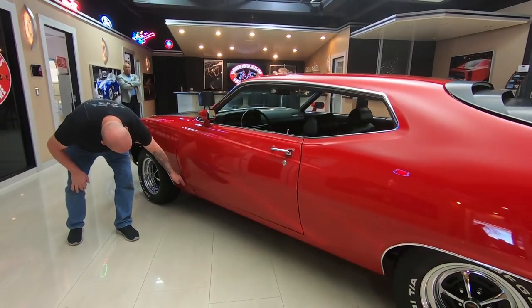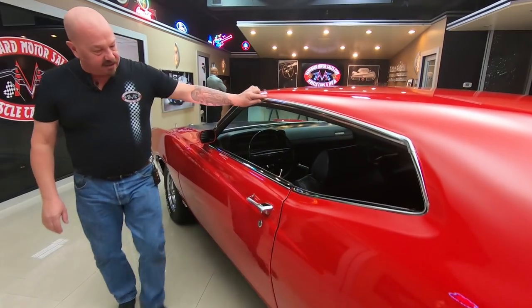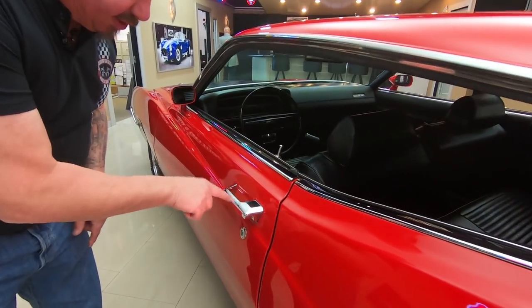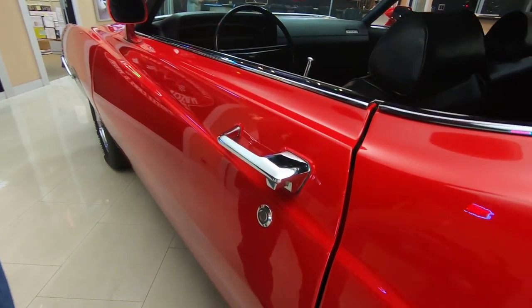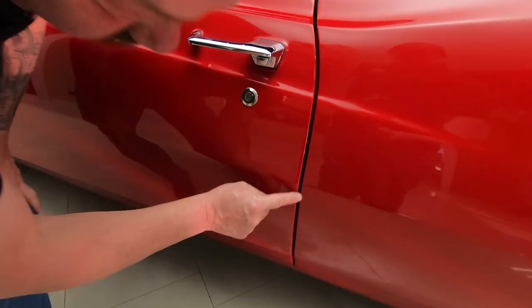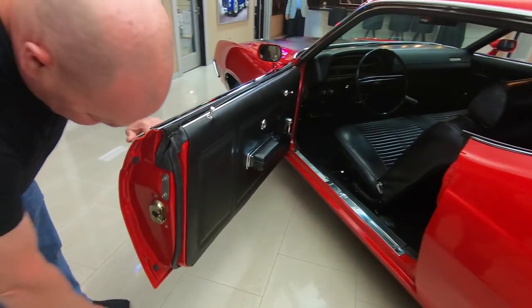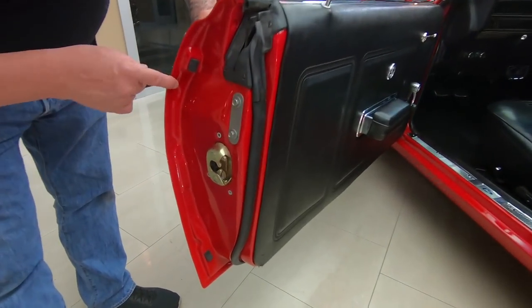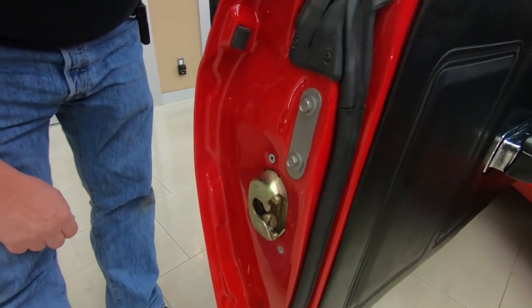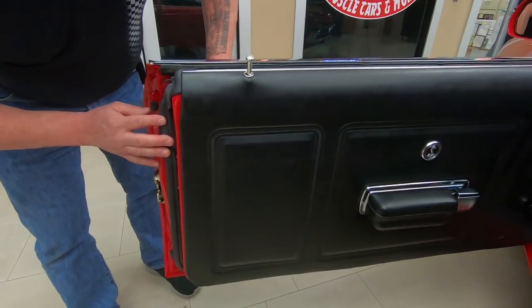The door is nicely lined up with the front fender and the body gap is nice and straight. All the stainless looks good. That door handle looks like it's probably original and it's in beautiful shape. You can see that gap right there — nice and flush, nice and straight. Doors operate nice and smooth. The door lips are all nicely painted and you can see they took the care to remove the latches during the restoration and replaced the rubber.